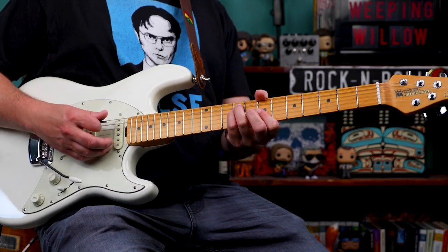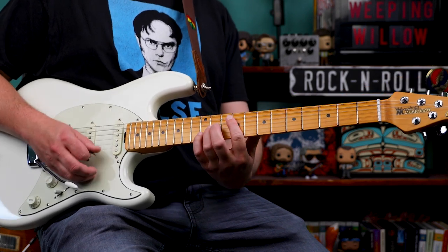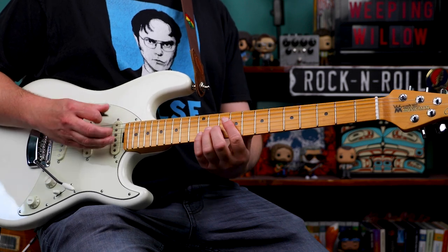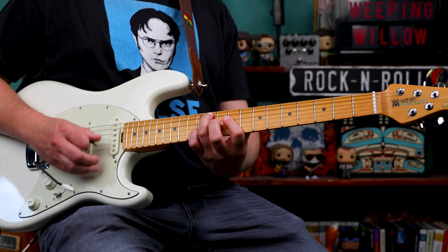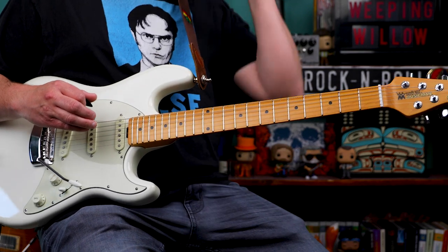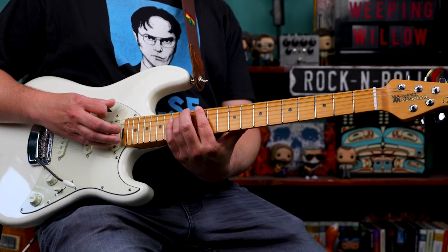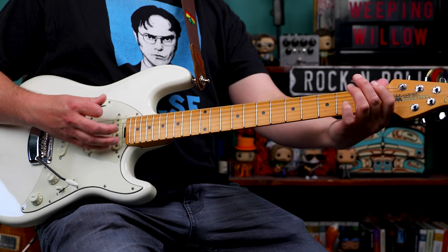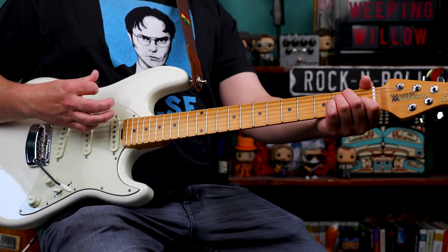Then we go to this B chord, hammering on from the minor 3rd to the major 3rd, back to the B5, and then start over. Bob Weir comes up around the 12th fret, plays an E power chord, and slides off, then plays this open E chord and then to an A.